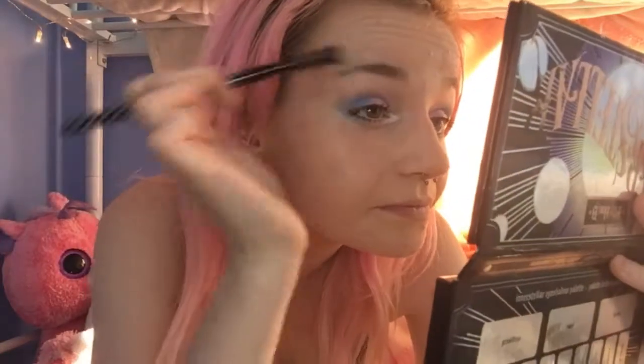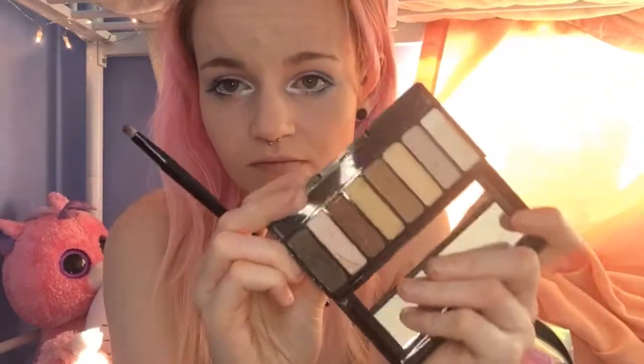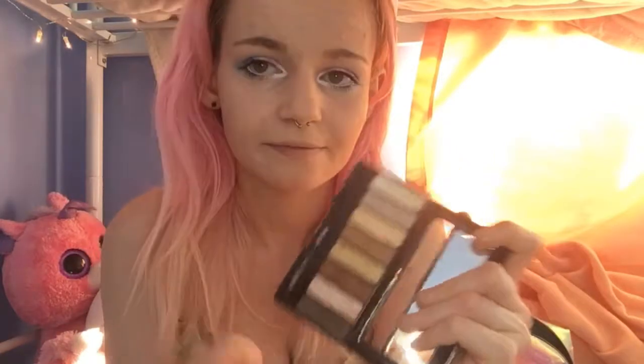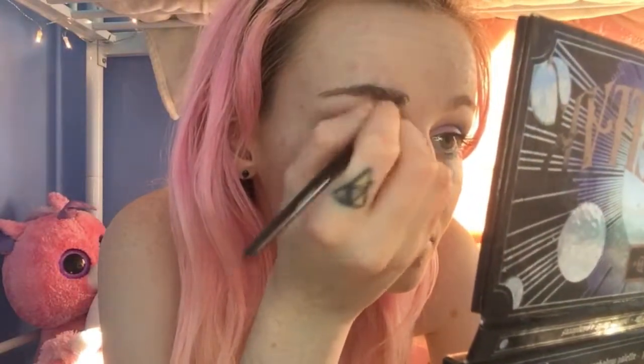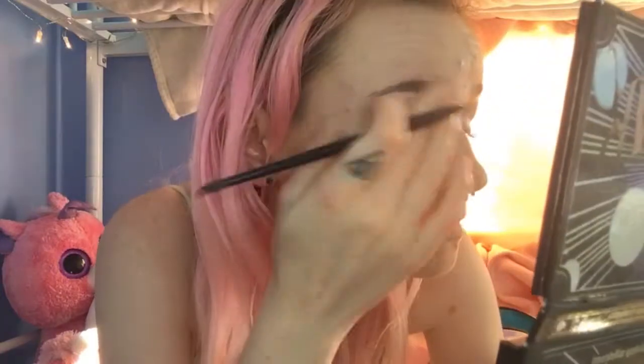Now I'm taking this eyebrow brush, just brushing out my eyebrows. One of my eyebrows just looks horrific. Now I'm taking this Avon brush — I'm using the Avon Eyeshadow 8-in-1 in The Nudes. I've had it for ages, I just use it for my eyebrows usually, just the two colours. I don't really use the rest so I wouldn't know if they're any good.